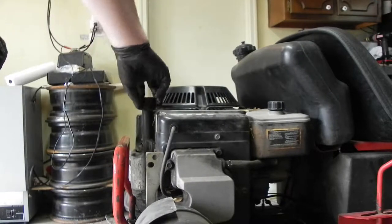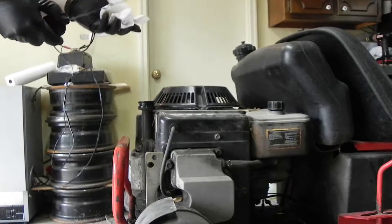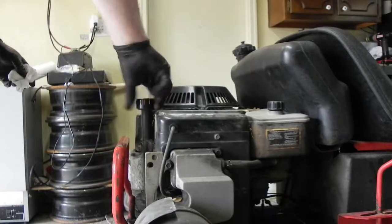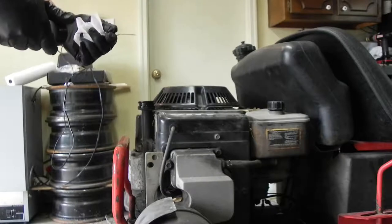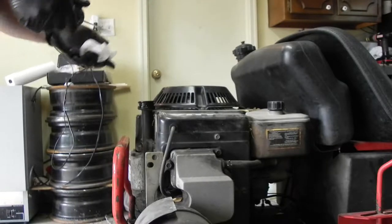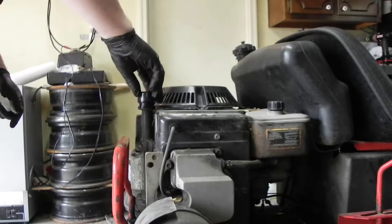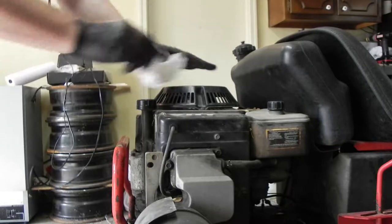I checked the oil. I think the oil was low or empty — I don't know if there's anything on the dipstick or not. Yeah, there's just barely a tiny bit on the dipstick there. That's about it. So I'll put some more oil in there.